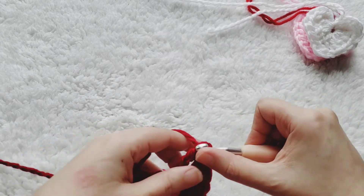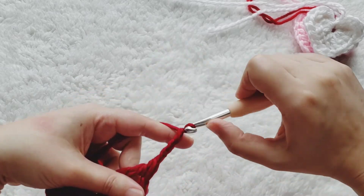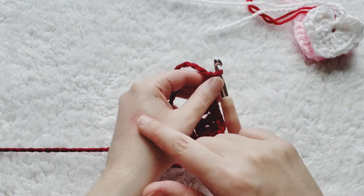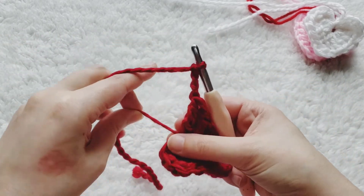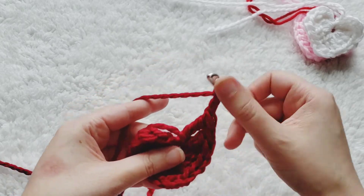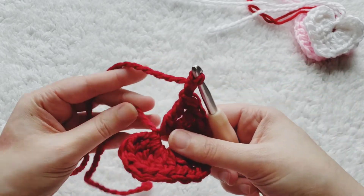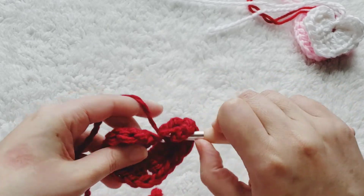To finish off you're going to chain three, and then we're going to slip stitch back into that center where we've been putting all the stitches. Make sure your yarn tail is out of the way, then slip stitch into the beginning.